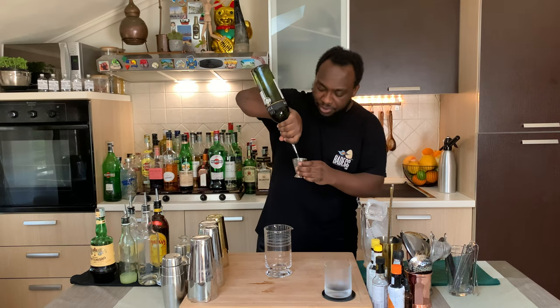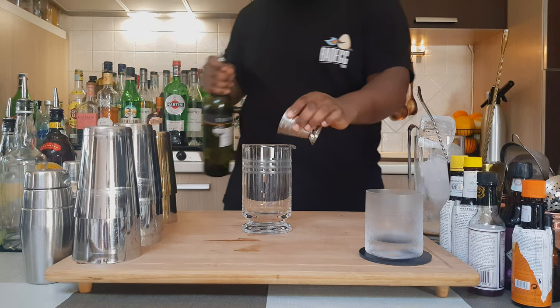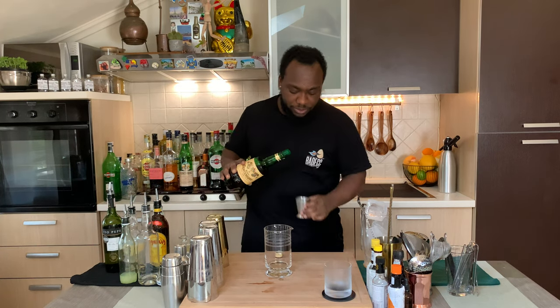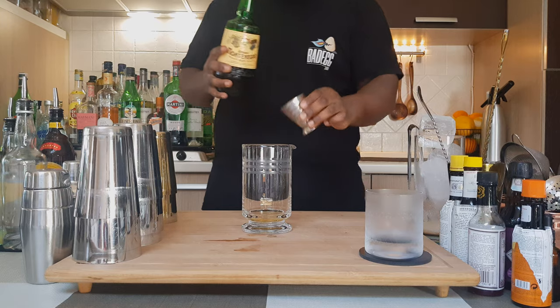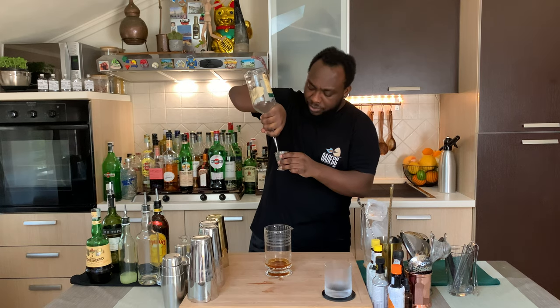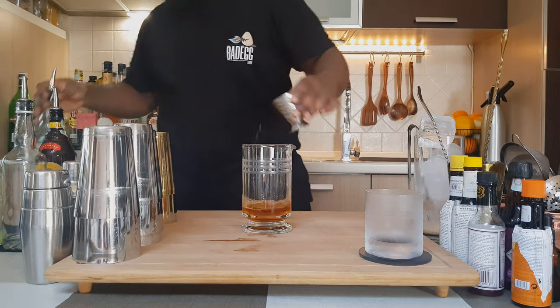We are going to need a mixing glass. We are going to start with 30 ml of Fino Sherry, then add 30 ml of Amaro Montenegro, 30 ml of Bourbon, and 5 ml of Kahlua.